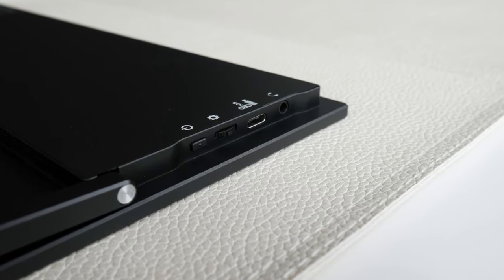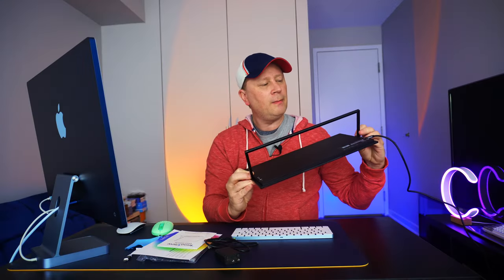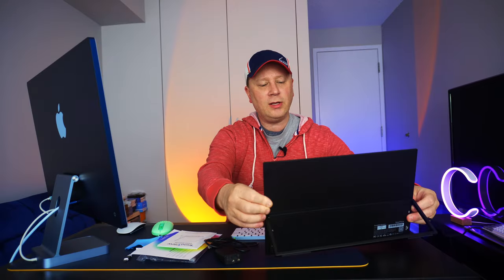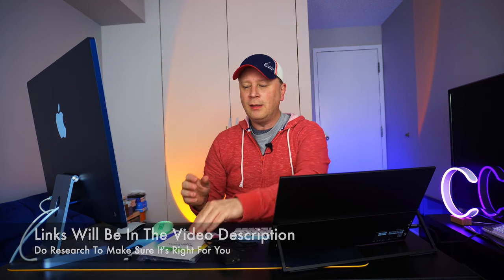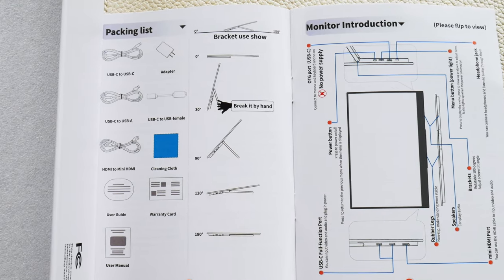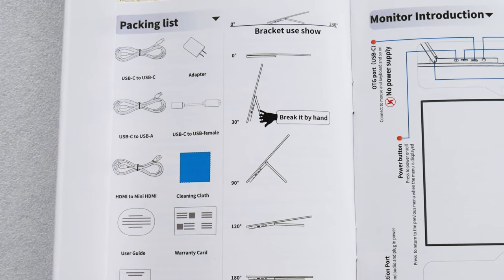On one side it has a power button, brightness control, a USB-C port, and a headphone jack — and these do have speakers. On the other side it has two USB-C ports and a mini HDMI. There are a lot of different ways to connect. I'm connecting simply through a USB-C cable. It comes with a lot of different cables in the box: USB-C to USB-C, a power adapter, USB-C to USB-A, USB-C to USB female, HDMI to mini HDMI, and a cleaning cloth.